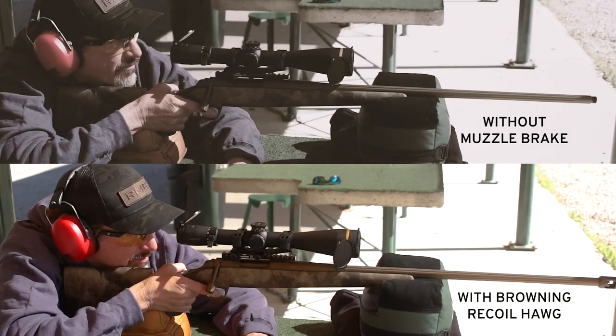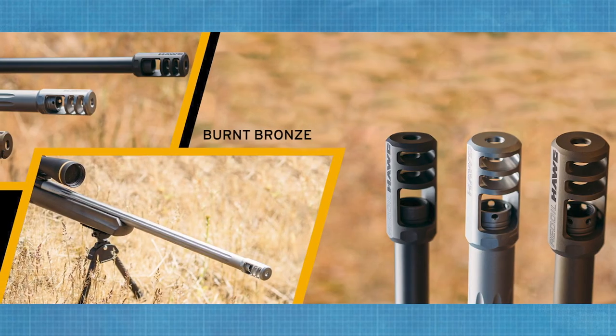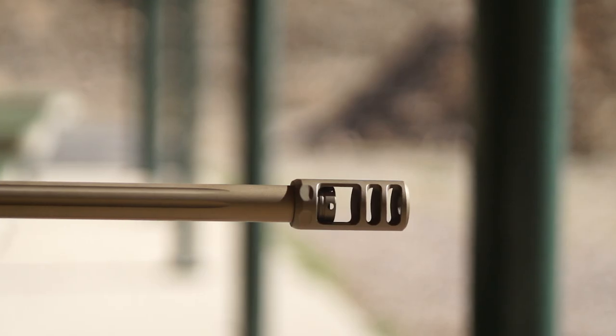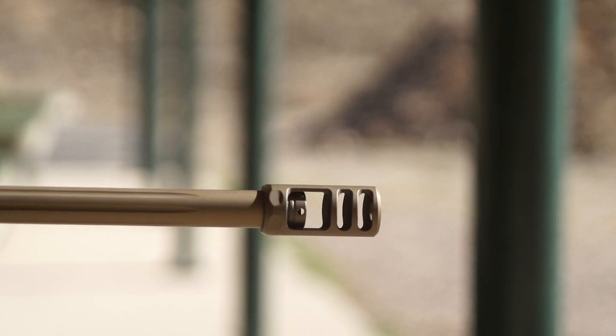Muzzle jump is so limited that it keeps a hunter looking downrange at his or her target. Available in burnt bronze, matte black, or silver finish, the Recoil Hog is as attractive as it is effective.